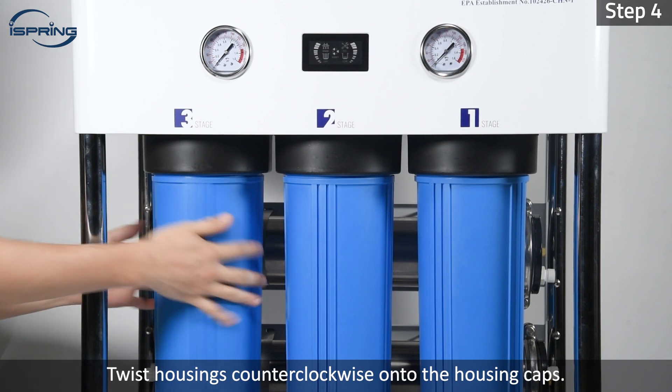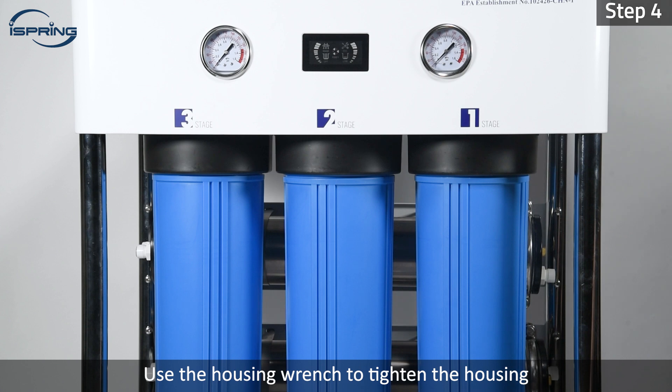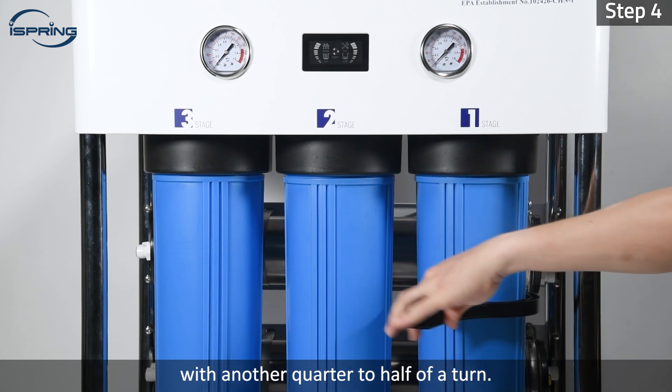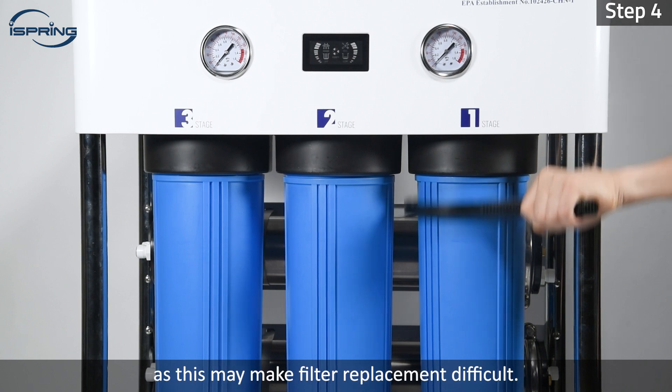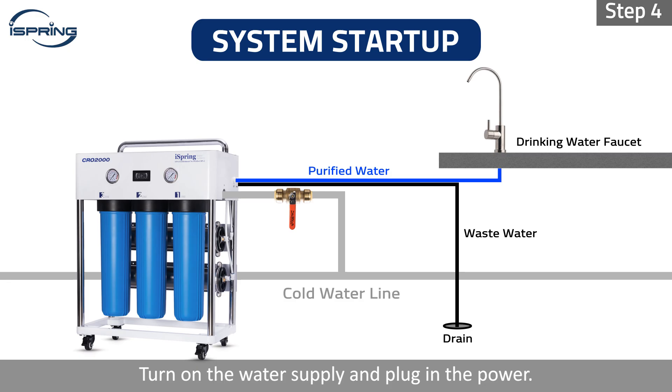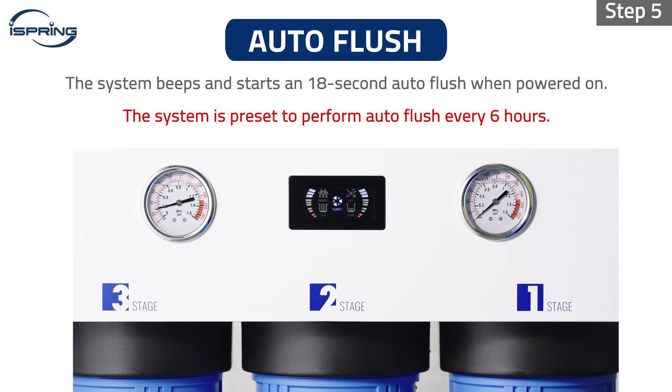Step 4: Twist housings counterclockwise onto the housing caps. Use the housing wrench to tighten the housing with another quarter to half of a turn. Do not over tighten as this may make filter replacement difficult. Step 5: Turn on the water supply and plug in the power. The system will turn on with a beep and initiate an 18-second auto flush.